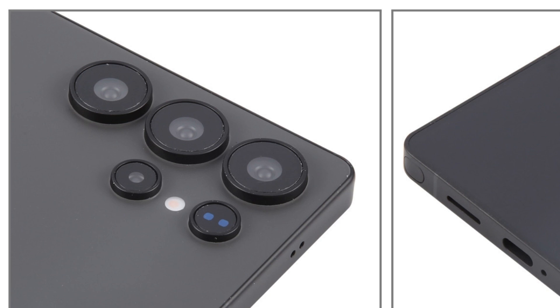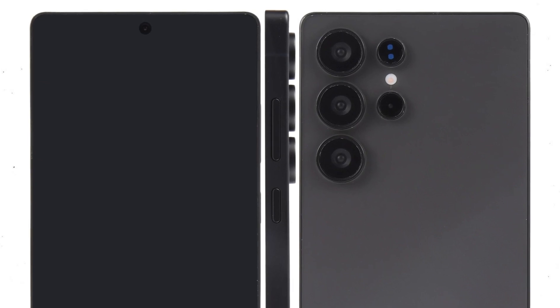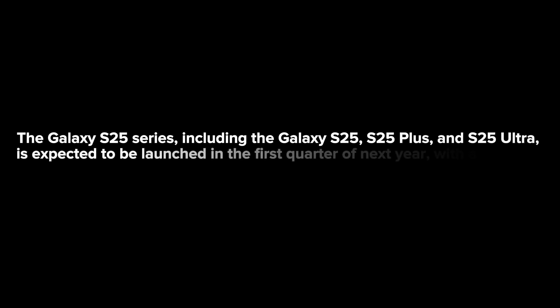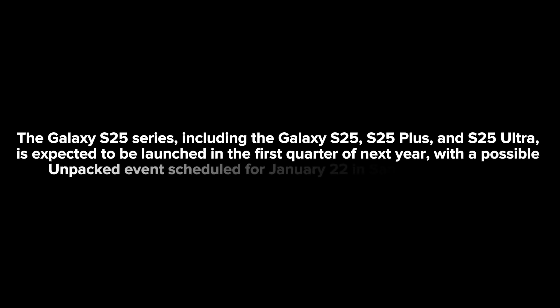The outer ring will likely maintain its attractive look. An LED flash sits between the two smaller sensors, enhancing low-light photography. All camera rings are arranged vertically in the top left corner of the rear panel. The Galaxy S25 series, including the S25, S25 Plus, and S25 Ultra, is expected to launch in the first quarter of next year, with a possible Unpacked event scheduled for January 22nd in San Francisco, USA.